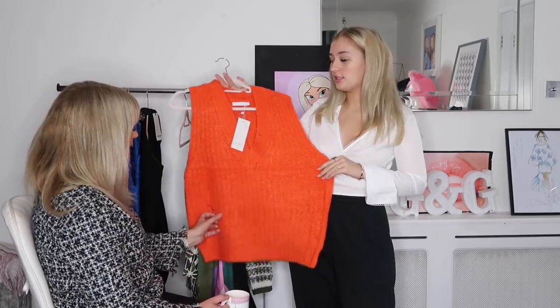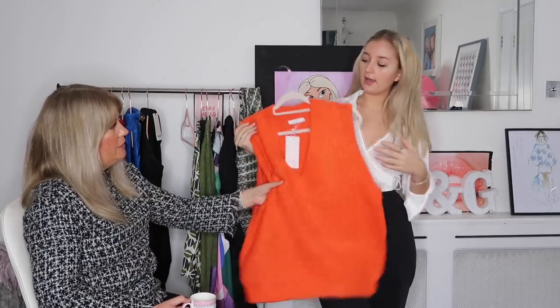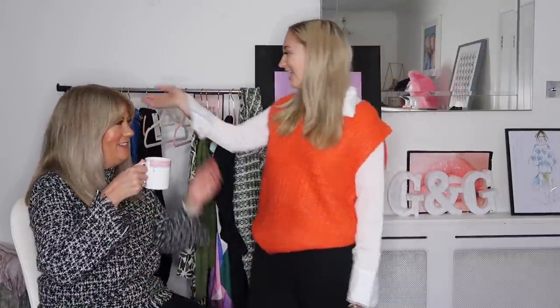We've got two sweater vests. The first is a fluorescent orange tank-top sweater vest. What I really like Everything Five Pounds for is if you like the look of a trend — like a sweater vest — but you don't want to spend a lot of money, you can try it out here. It feels nice and soft with a bit of warmth to it. Mum likes the colour — she rates it an eight because she quite likes those tank tops.